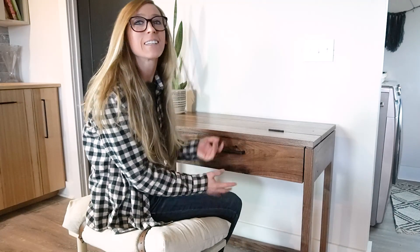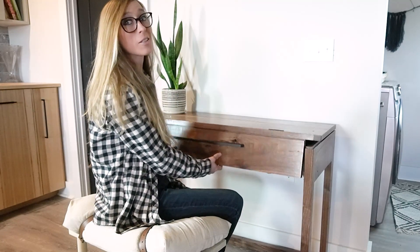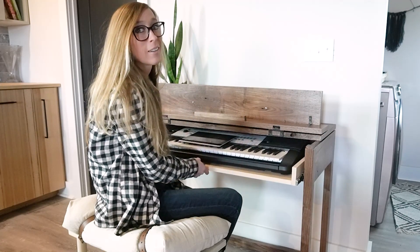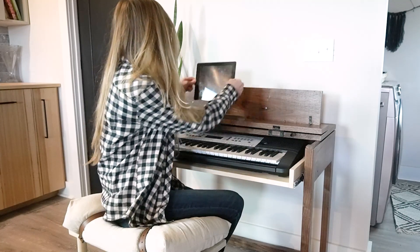Hey guys, it's Shira from Woodshop Diaries, and today I'm going to show you how I built this flip-up top, pull-out drawer, keyboard stand.